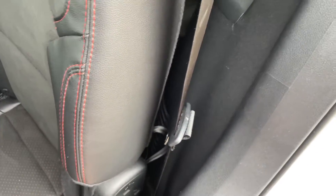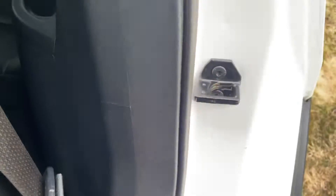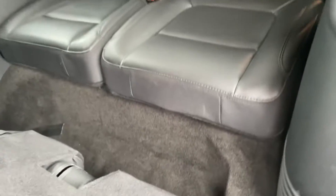We'll go ahead and drop the seat and check out the third row. There's tons of room in the third row — a lot more spacious than most vehicles offer for a third row.